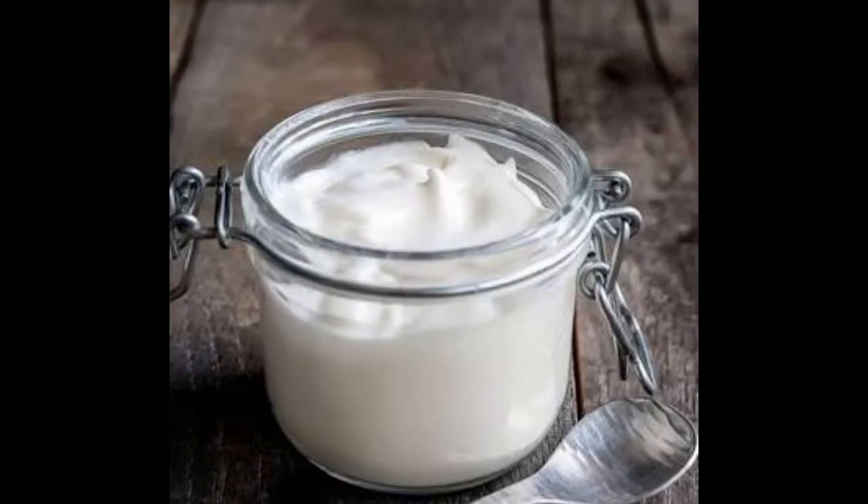Hello everyone, welcome to this recipe for mayonnaise. Now, let's make mayonnaise.